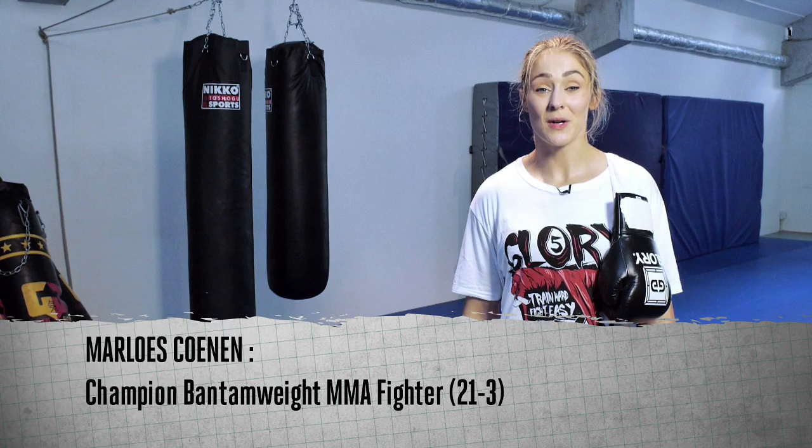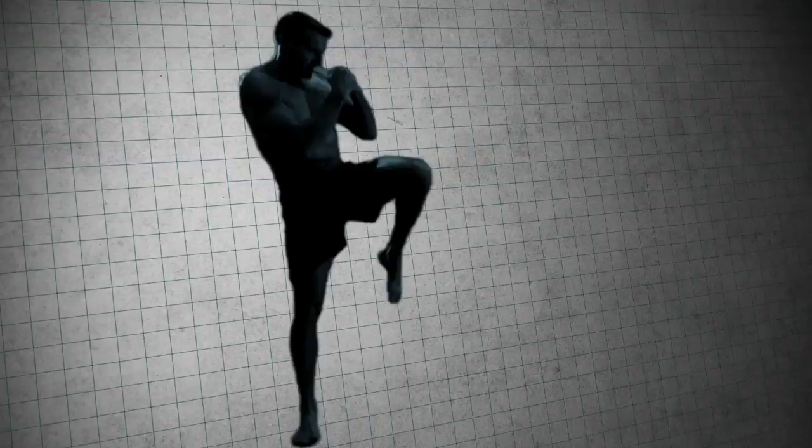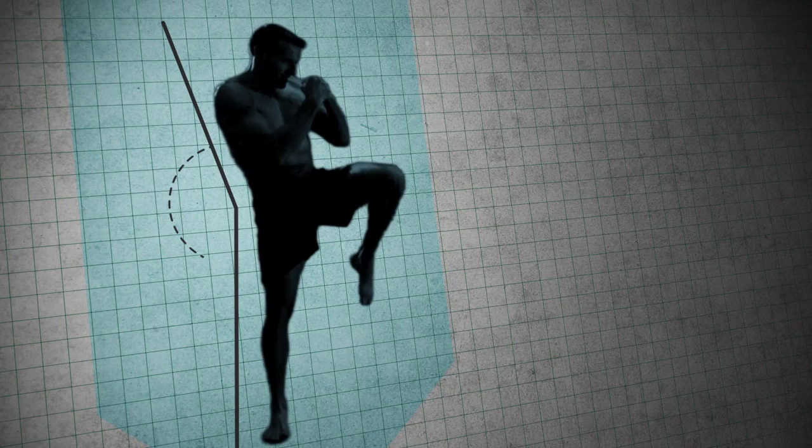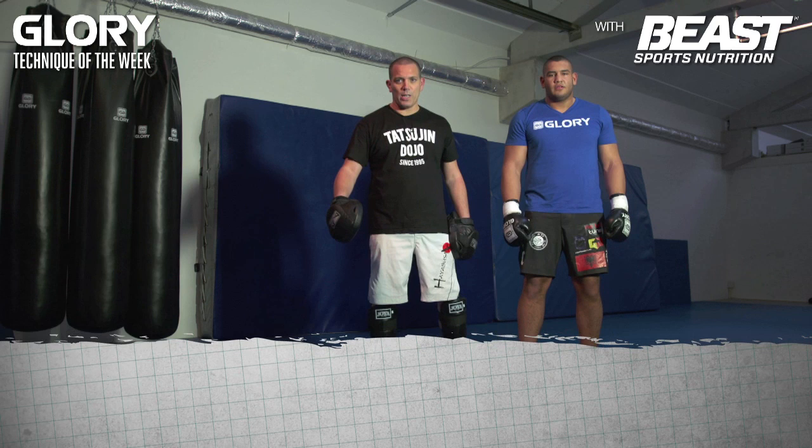Hi, I'm Margus Koenen and welcome to Glory's Technique of the Week. Hello everybody, my name is Martijn de Joom. I'm here with Gzim Salmani, a super heavyweight MMA kickboxing prospect.